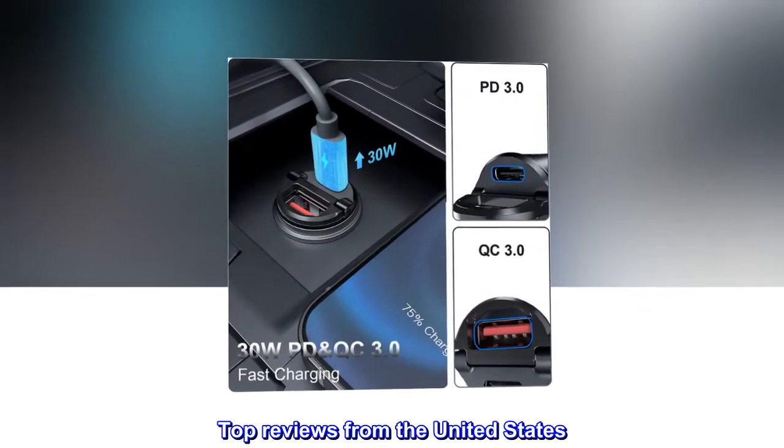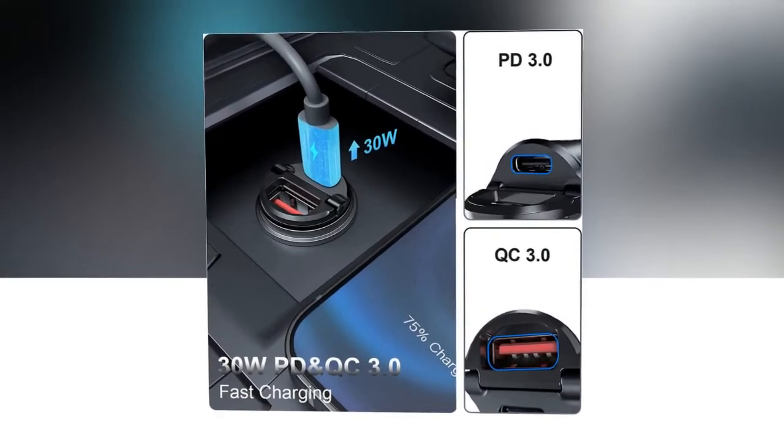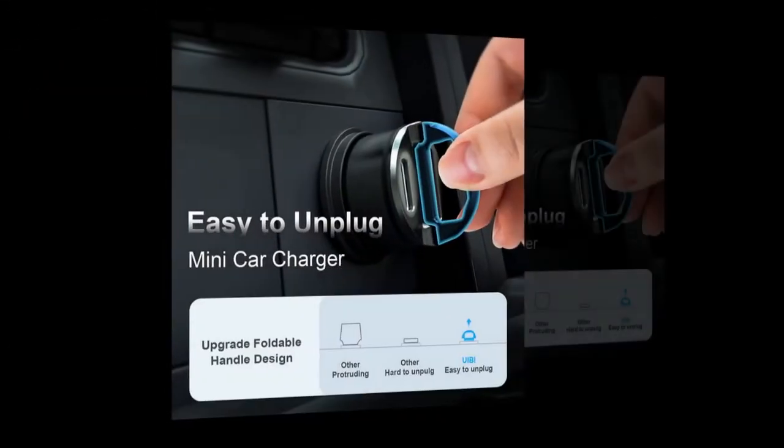Top reviews from the United States: Works great. Easy to use and works great.